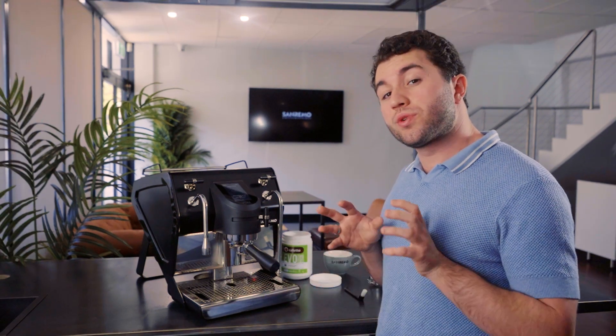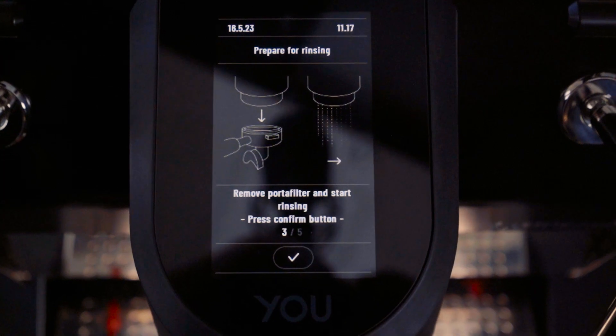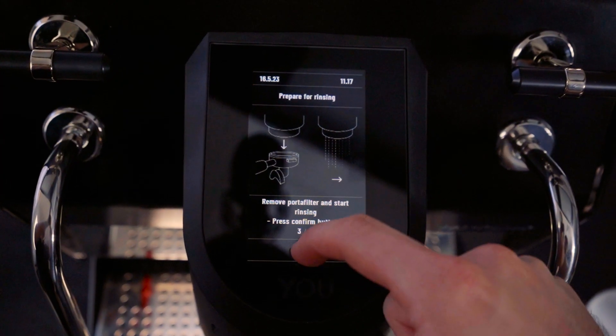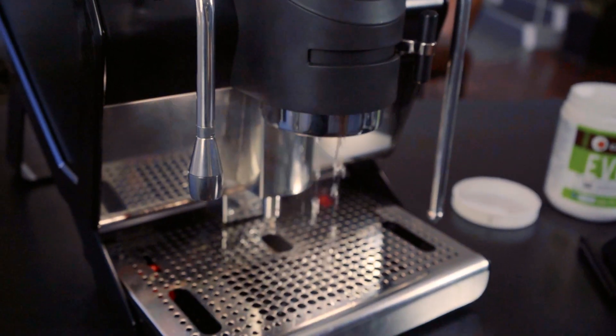We've finished step two, which was the wash in progress procedure. Now we're moving on to step three — it tells us to remove our portafilter and start rinsing. We remove the portafilter and empty it inside the drip tray, then once we click confirm it starts flushing the group head.